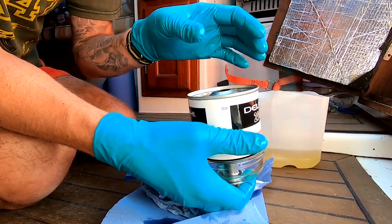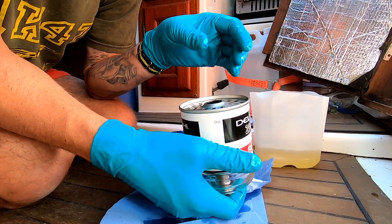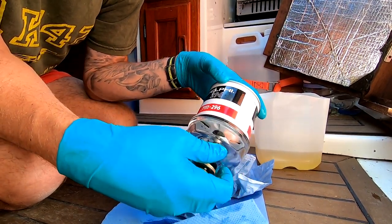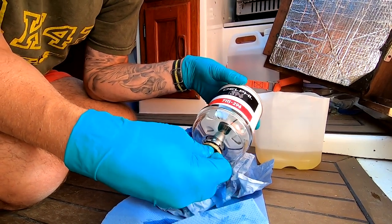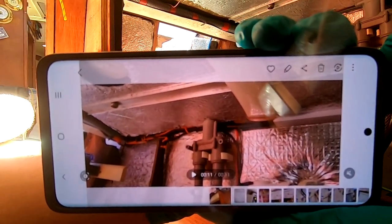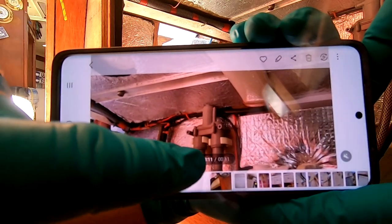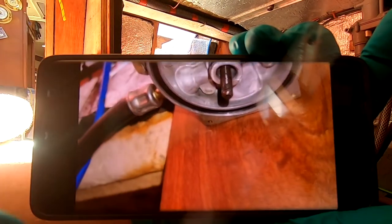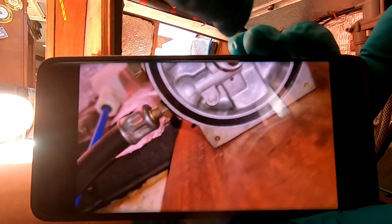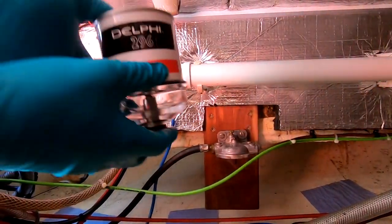I'm going to change the seal that sits on top and check all that — it's a bit dark and tight to film, but I'm just making sure there's no nicks or damage in the housing it sits on. I'll change the top seal and bolt it back together; I cannot see any reason why this won't form a good diesel-tight seal. Because access is difficult, I've changed the seal — I can feel but can't actually see it, so I've done this little video just so I can see it's fully home with no twists. I'm making sure it's completely flat and straight and ready to receive.